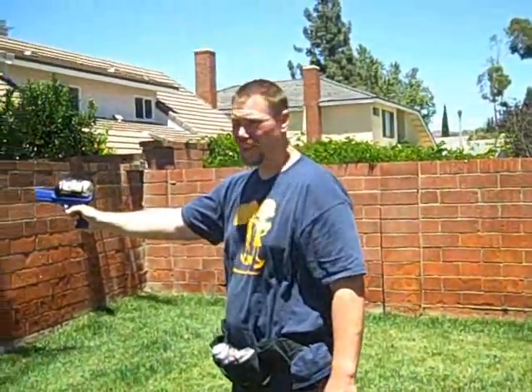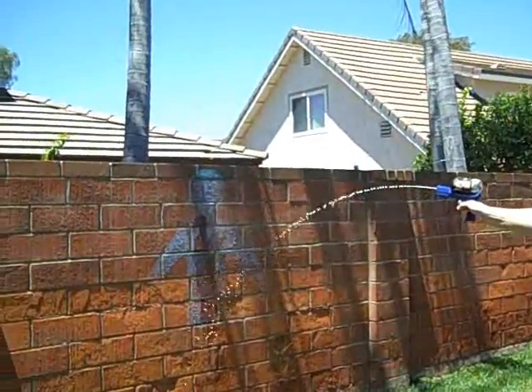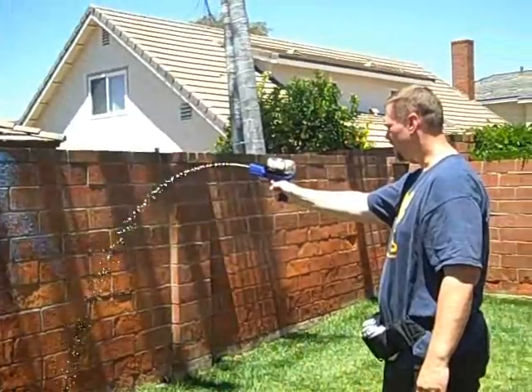At 10 feet you could probably hit your friend's feet. So I would say with a warm beer, 9 or 8 feet away — not too bad.